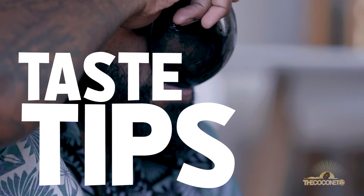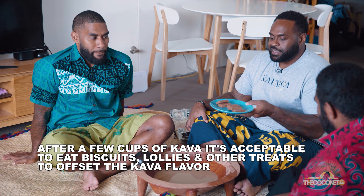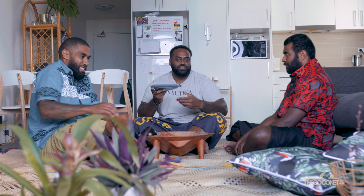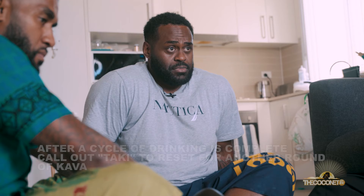After you have a drink of kava, a lot of people like to have a chaser, just to take away the taste of the muddy water. Today we have our very favourite Tim Tams. A lot of people love to use chips, or just the standard lollies.